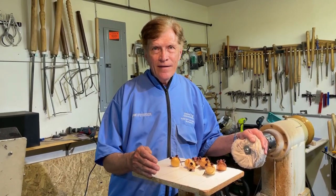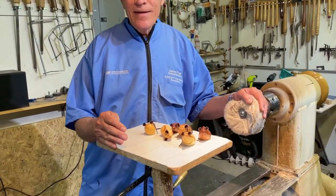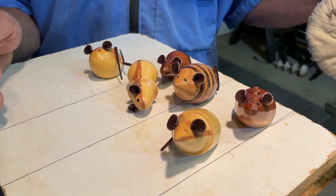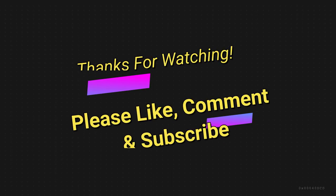So all you turners out there, get out in the shop and make some of these mice — they're gorgeous and people love them. That was sure a lot of fun hanging out with Dennis Fug today. Dennis is a teacher as well as an artisan — if you need to get a hold of him for a lesson or to buy one of his products, you can contact him on his email address. Thanks for watching — if you like my content, please like, comment, and subscribe. Until next time, I'll see you on another episode of Bob's Woodshop.